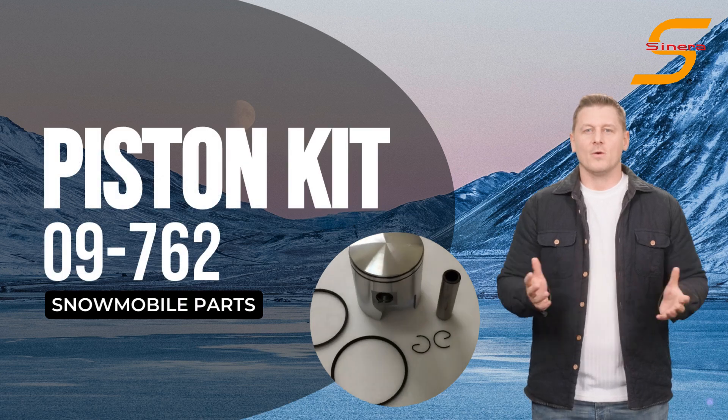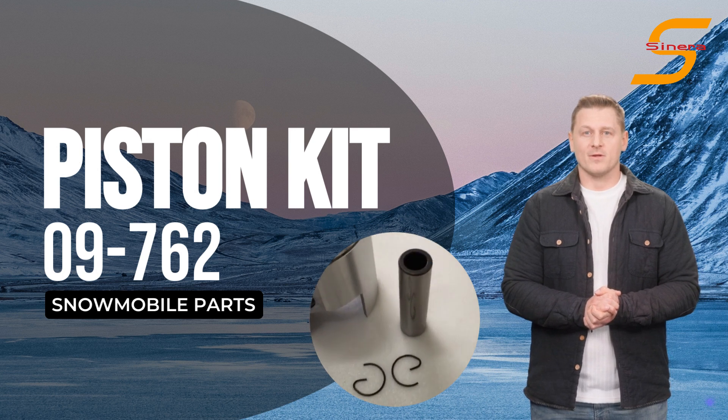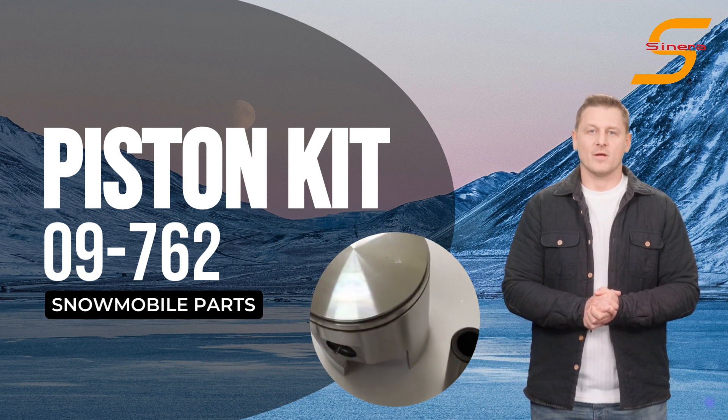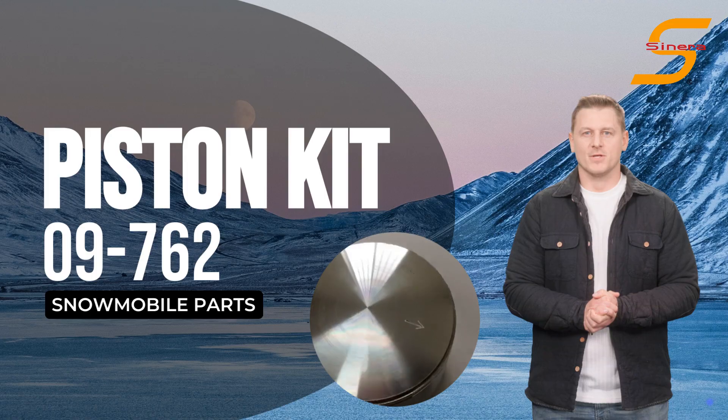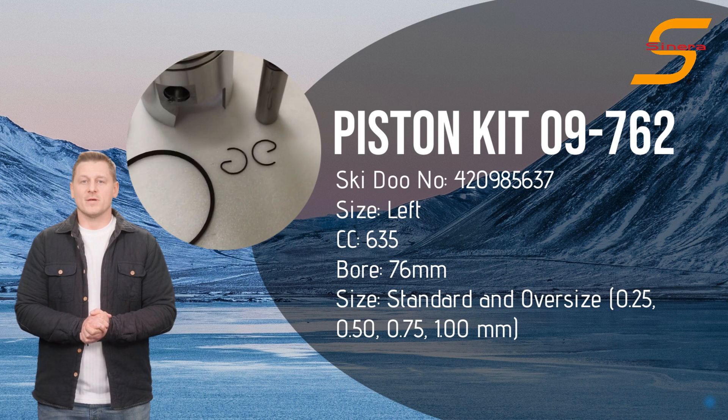Welcome to Scenera Marine, high-quality aftermarket parts manufacturer and supplier. Introducing Scenera Marine Piston Kit 09762 for your Ski-Doo snowmobile. The Ski-Doo number of this item is 420985637.